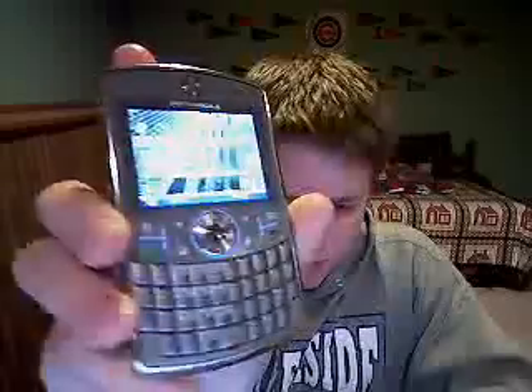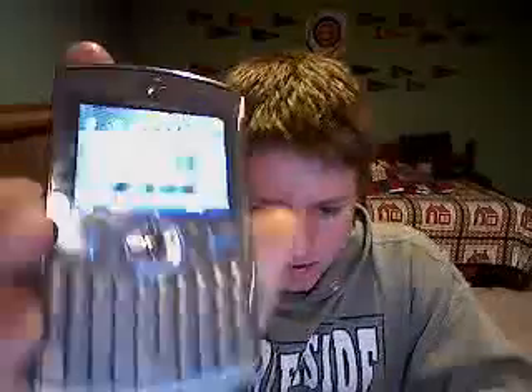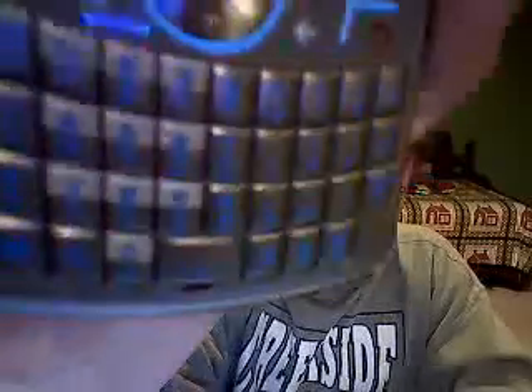Yes, it does. You can barely see them, but the keys are kind of blue. They will dim away when the screen dims. They are backlit.